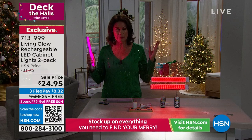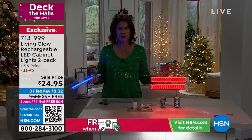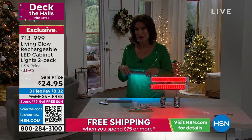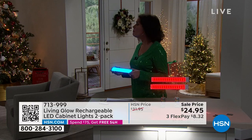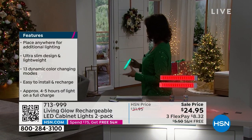People walk in and go, 'Oh my God, that's so spectacular — who did you use?' And I tell them, 'Living Glow — a little company that sells these for $12.50 each.' It's remarkable, the price. You could even hide these in or weave them in with your garland.